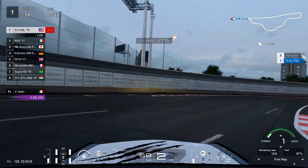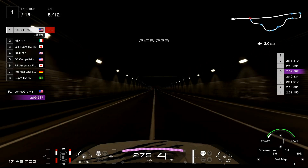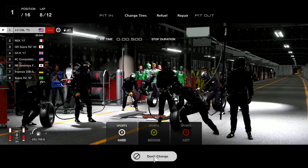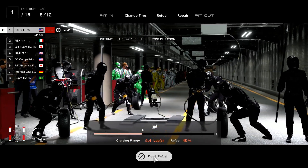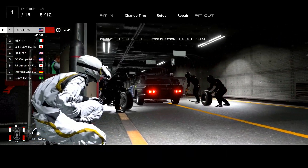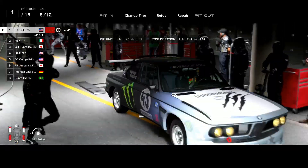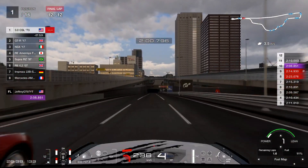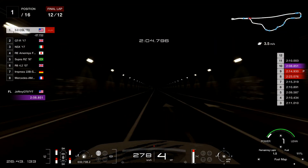You don't have to worry about the fuel, but you do have to pit for tires. If you want to pit between lap 7 and lap 8, that's going to be your best time to pit. As you can tell, the rear wheels are basically fried, so you're just going to change tires and that'll be it.